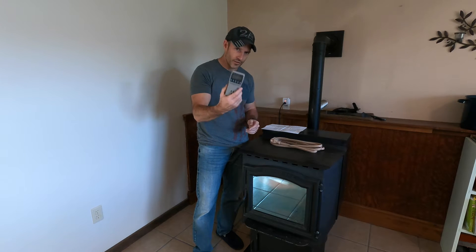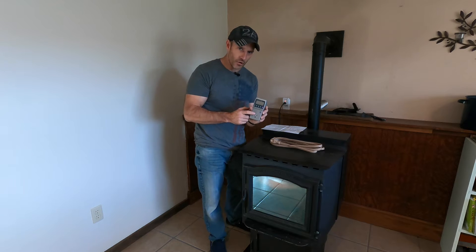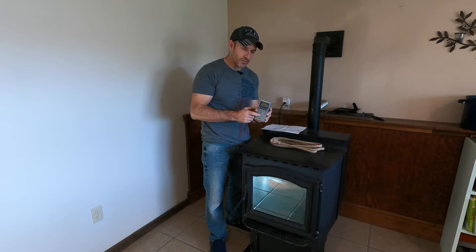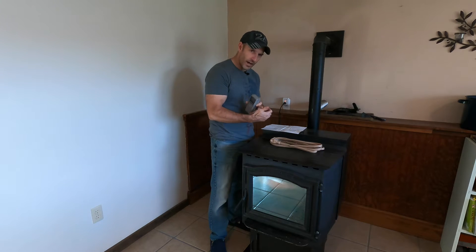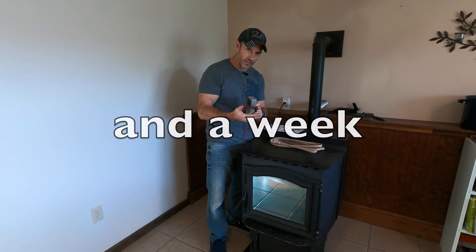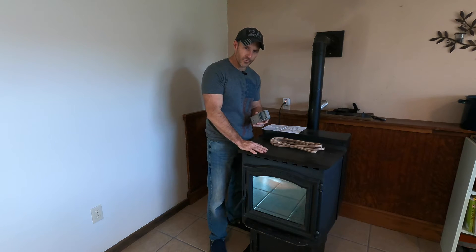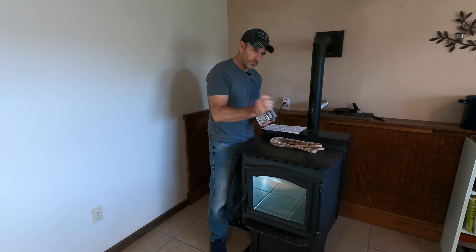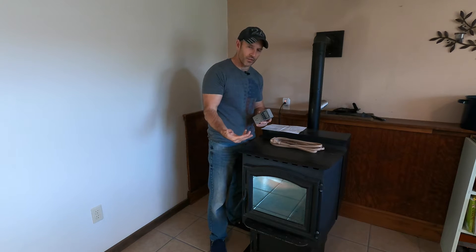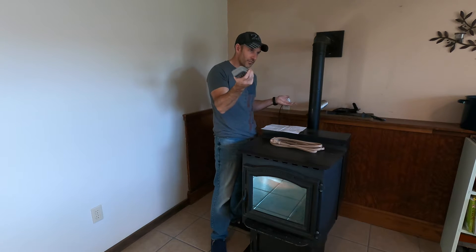A little bit about this kilowatt meter, in case you decide to get one — this exact same one that I bought is going to tell me how much electricity this thing uses per hour, per day, per month, and per year. I'll never use it for a whole year, so I'd like to see what it costs me per month. If I run this for 24 hours, it will tell me approximately what it's going to cost me per month, though that could vary depending on the temperature outside.